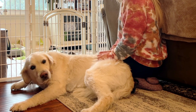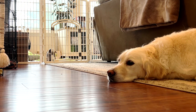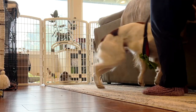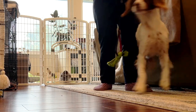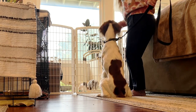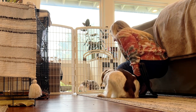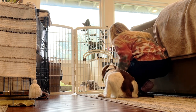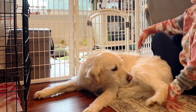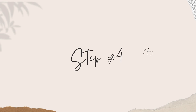Before you move on to step four, your dog should be going through their entire day ignoring the rabbits or laying by them. If they still show a lot of interest or are getting overly excited near them, give it more time and practice walking them near on a leash, making them lay down. Please note it may take one to two months for your dog to start ignoring them, and you do not want to rush this process. Once you feel like they are comfortable around the bunnies and don't have a desire to hunt them anymore, you are ready to move on to step four.